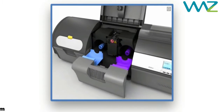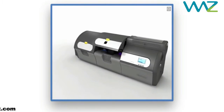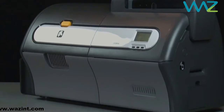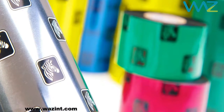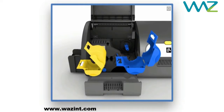To load the ribbon, simply open the compartment and drop the cartridge into the color-coded drawer. Zebra's TrueColors iX Series ribbon is designed to deliver exceptional quality at the ZXP's high speed. With a wide range of ribbon options, you can customize the printer to meet your specific needs. The lamination cartridges load just as easy as the ribbon.